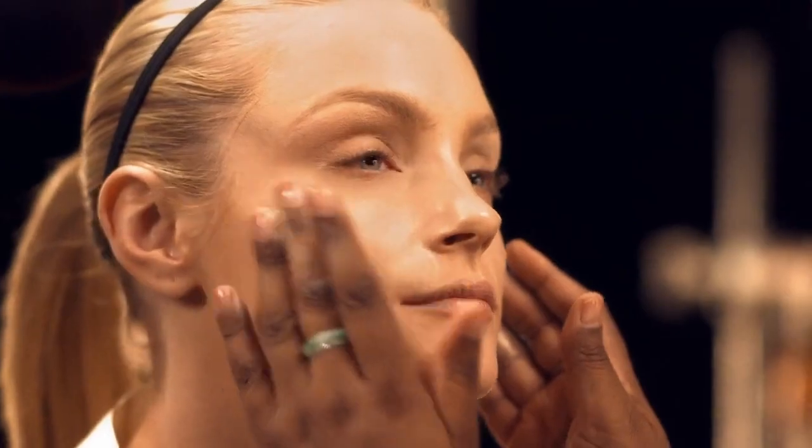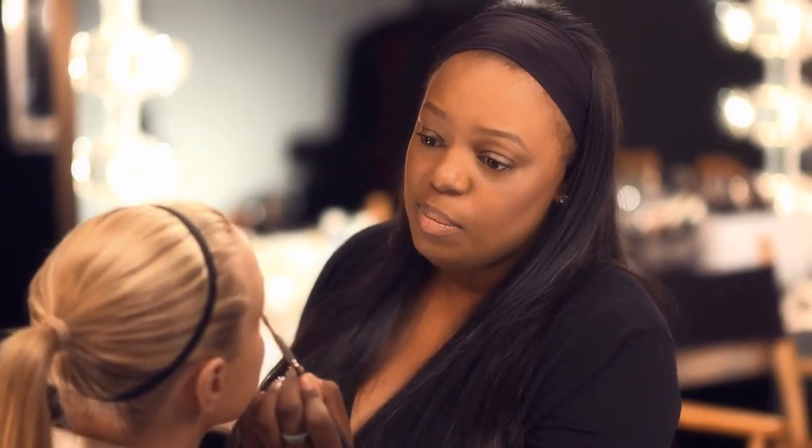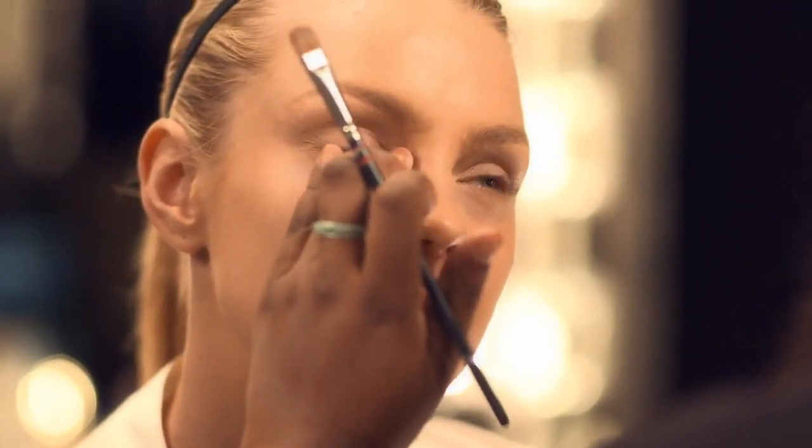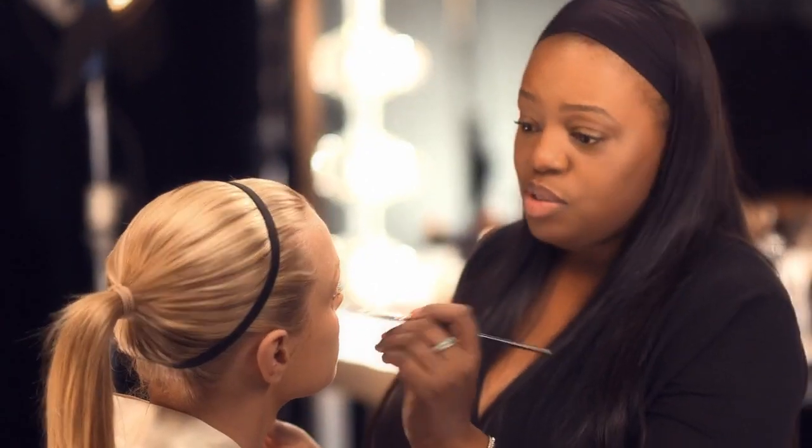That's one thing we do love about True Blend — the fact that it goes on very easily. Once I finish blending the foundation out, you must always use a concealer. I'm going to use CoverGirl Simply Ageless with a brush, up to the bottom lashes, in the inner corner of the eyes — this is where a lot of the darkness is — and around the nose, just to pick out any shadowy areas.